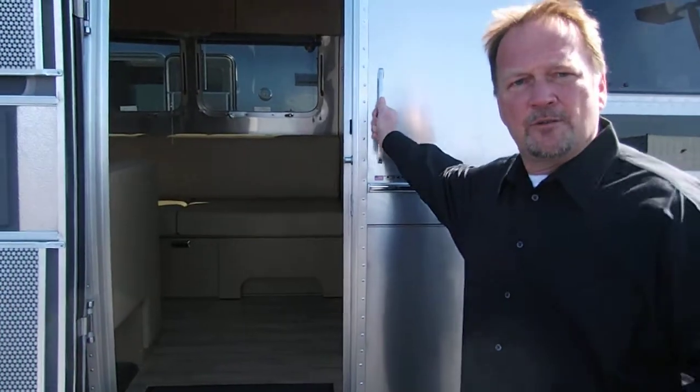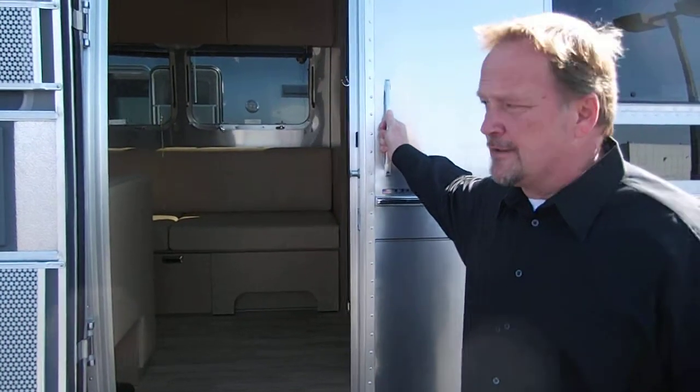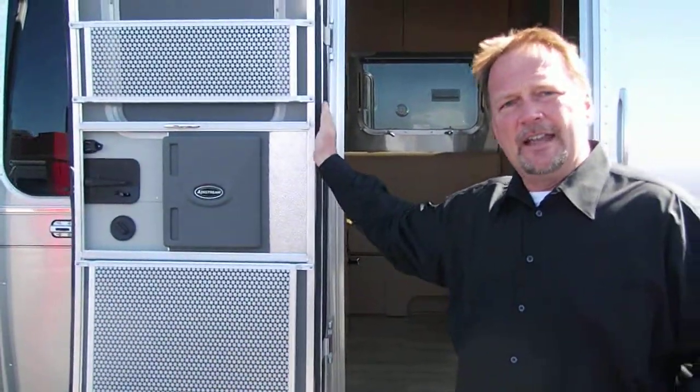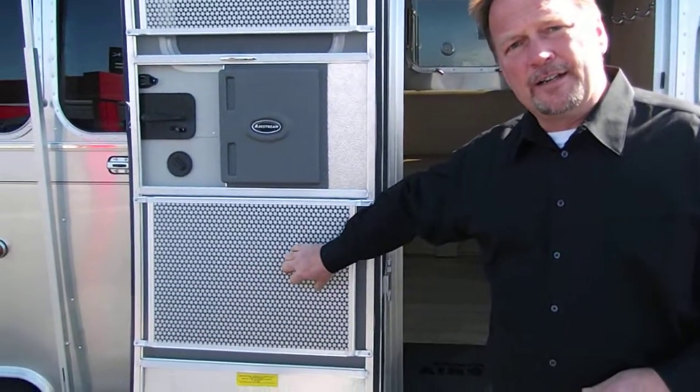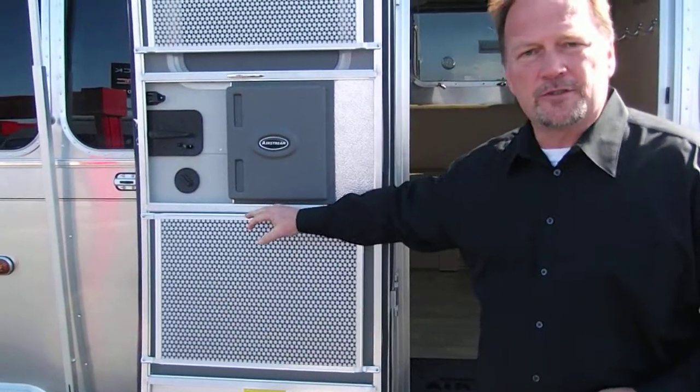I'd like to show you this double step entry for a safe entry, with a nice grab handle up here. You can pull this trailer over by this grab handle. This door is handcrafted — eight hours alone to build this door. There's a nice door block right here on the door so it doesn't affect your screen door.